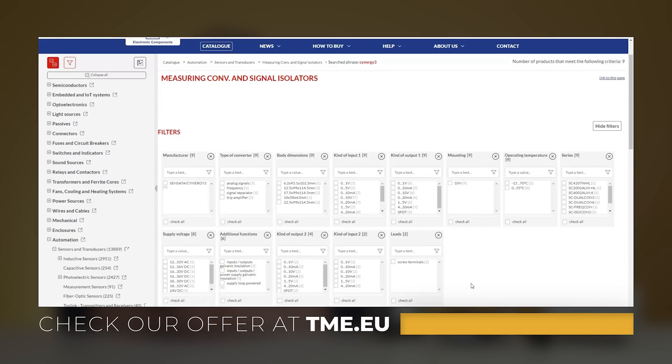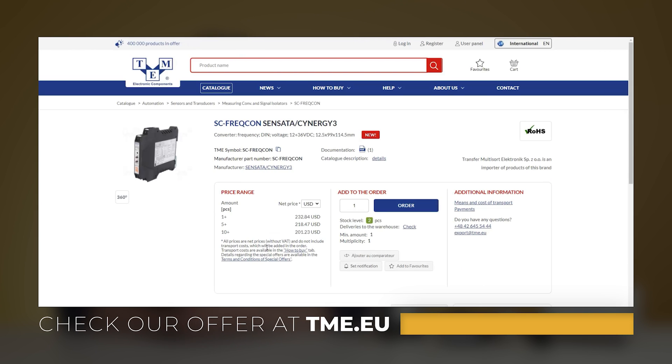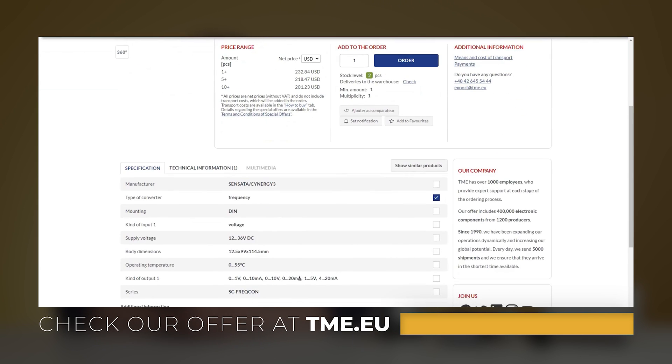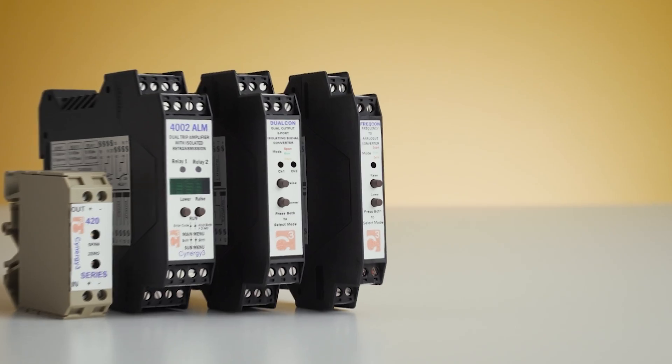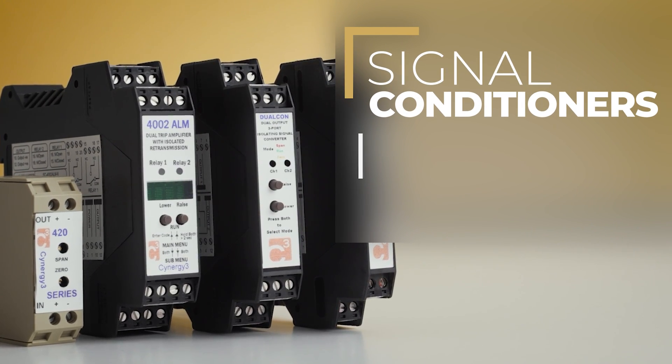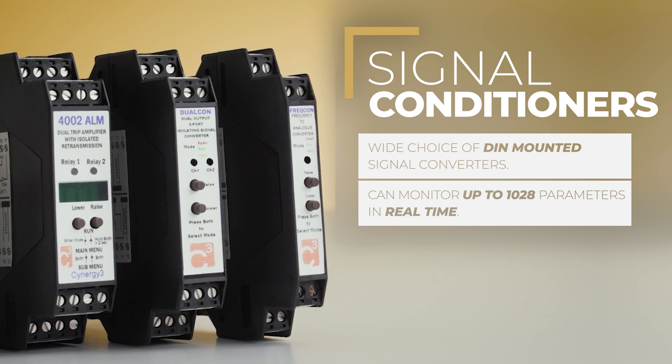On our website you can also choose from many signal conditioners like trip amplifiers, isolators and IO modules. With Synergy 3 you can be sure that your system is ready to isolate and convert almost any process signal. What's impressive, those modules are able to monitor up to 1,028 parameters in real time.